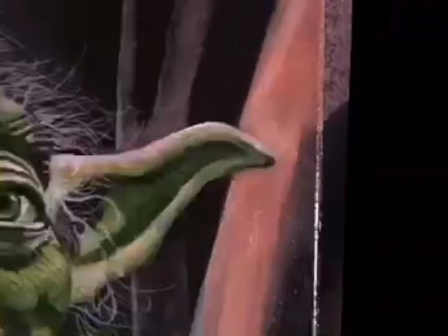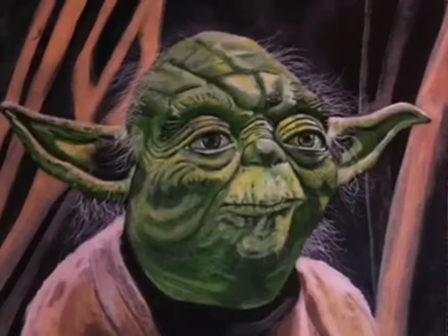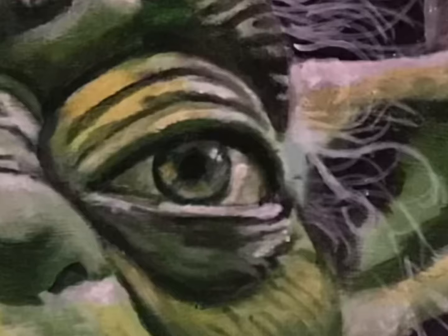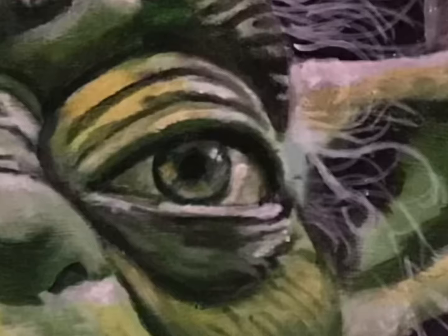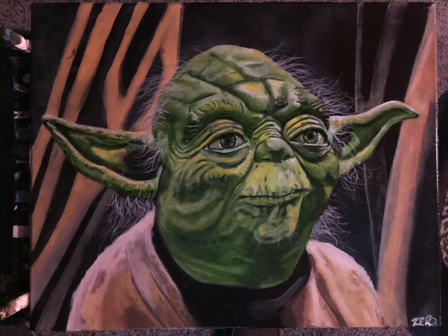We add in Yoda's crazy hair — and there you go, Master Yoda! The whole process took about 12 hours. This is done with oil paints on canvas. Hope you enjoyed watching, please click like and subscribe, thanks!